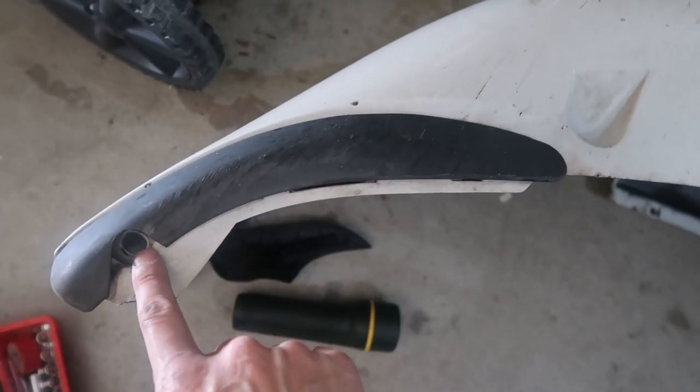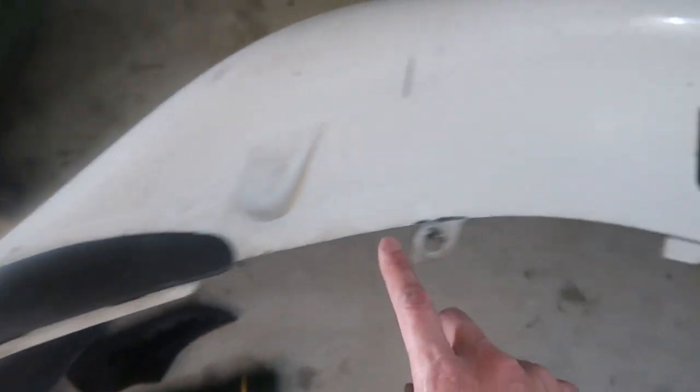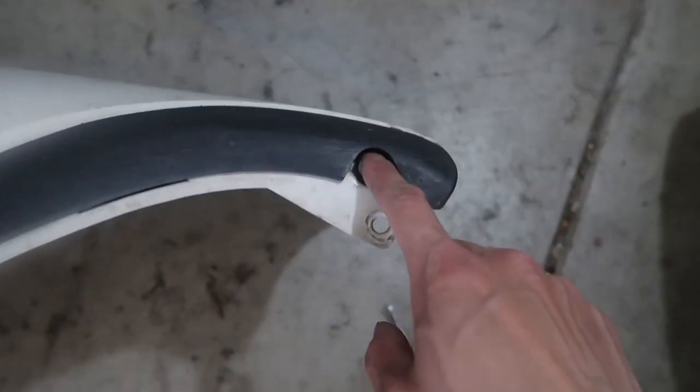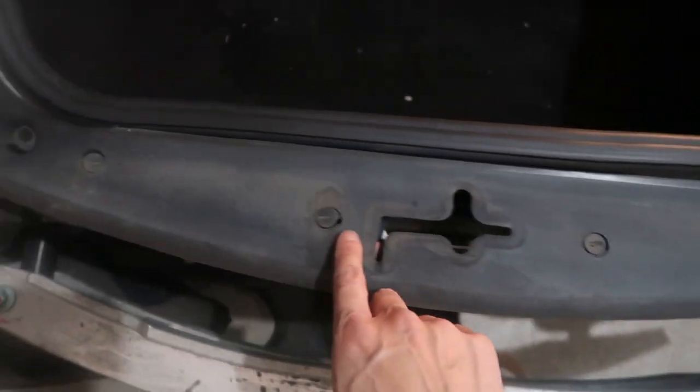The bottom of the bumper is held together by star-shaped T30 Torx screws — one, two, three, four. This one is a Phillips — five, six, seven, eight. The top of the bumper is held together by four of these flathead screws.